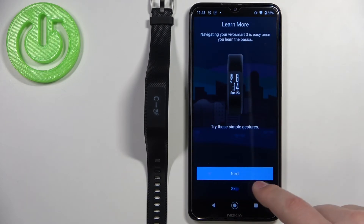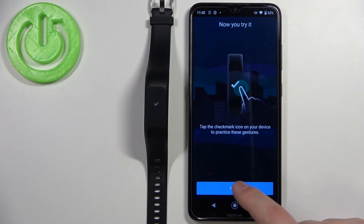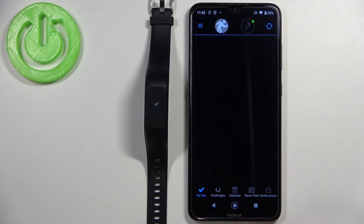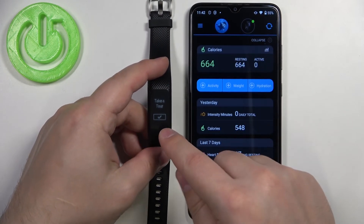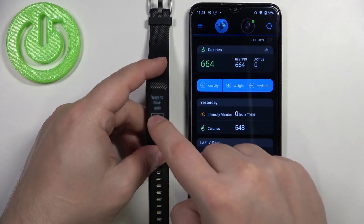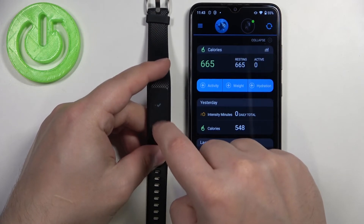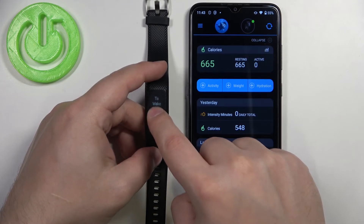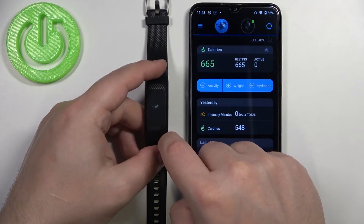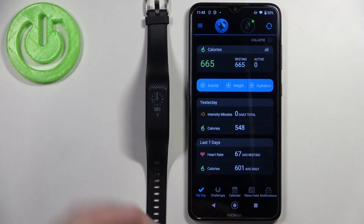Tap Finish. Here there's a tutorial on how to use the band — you can go through it by tapping Next, then tap Finish. Tap 'No Thanks' / 'Got It'. On the band itself, you can also go through the tutorial. Once you see the watch face on your band, the device is ready to use and the devices are paired.